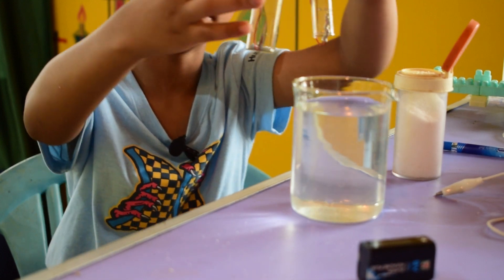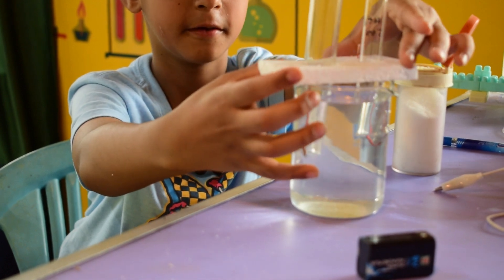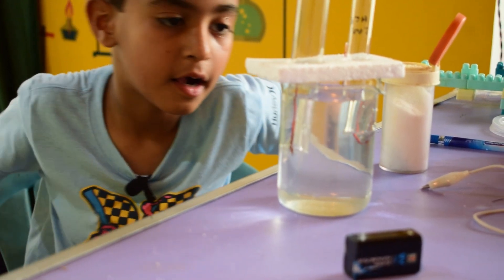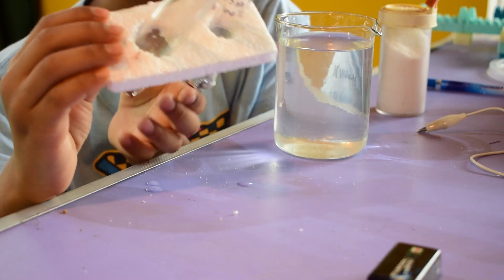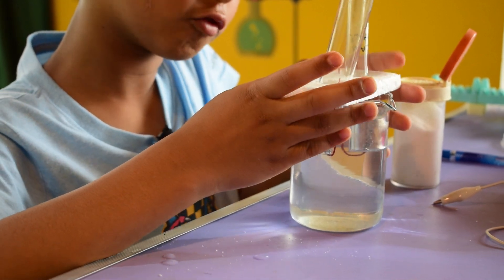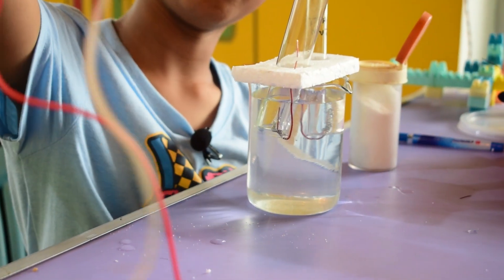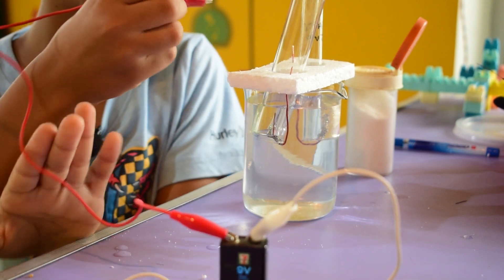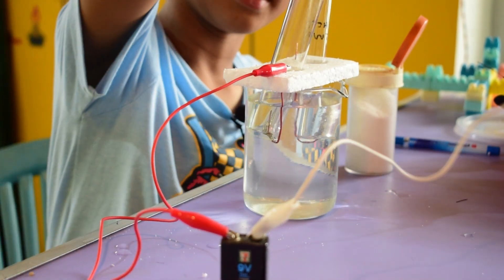Now I will install this in the glass beaker. Look how I install the electrodes — we will put the test tubes, the styrofoam, and the electrodes inside the glass beaker. Now I can install the battery with these wires onto the electrodes.